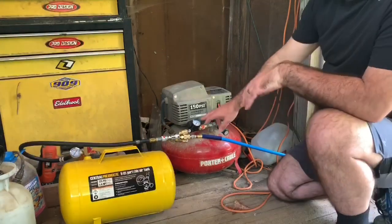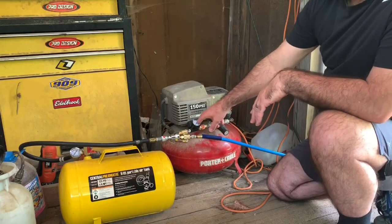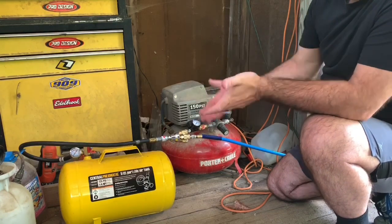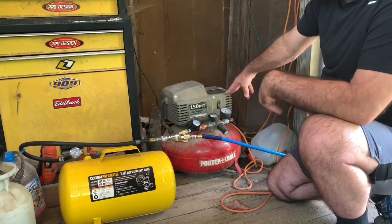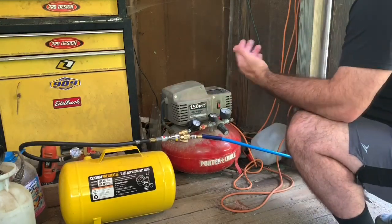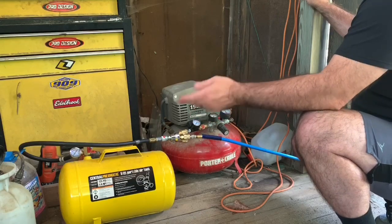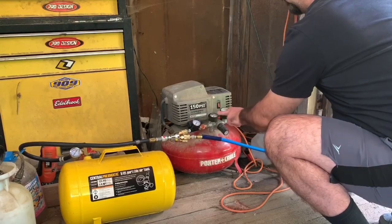For the people that are gonna say 'well you got it hooked on the other side of the pressure regulator' — if you keep this at 120, when you use an air gun it goes to like 85 or 90 pounds working pressure. Most tools use 90 PSI, so when it's at 120 and you're using working pressure it's gonna drop down to about 85 or 90. That's why I did it on this side.